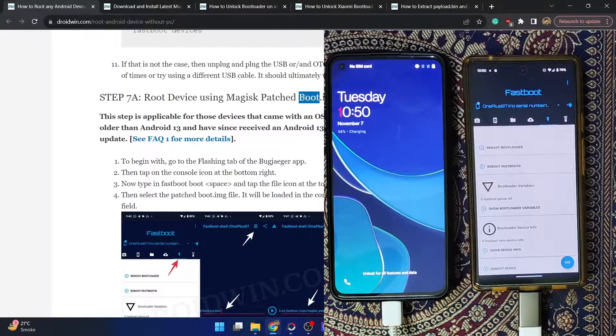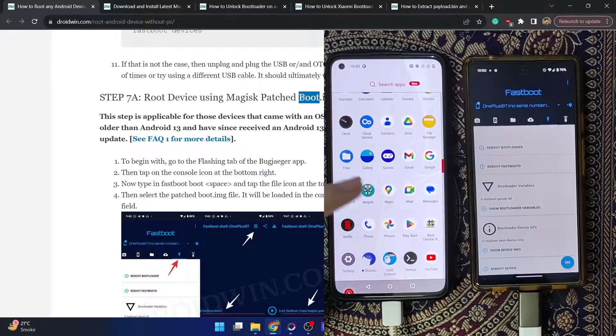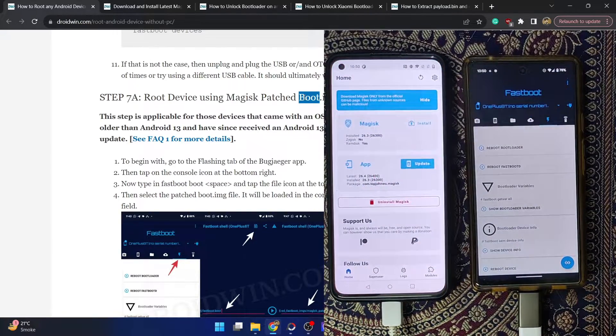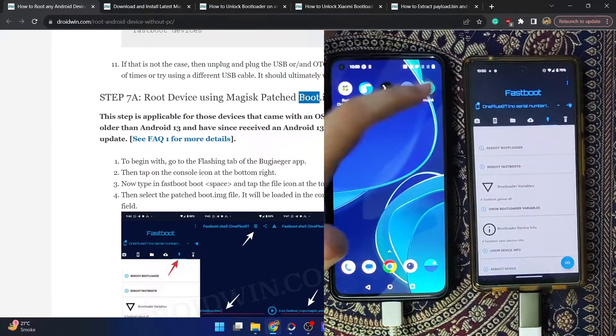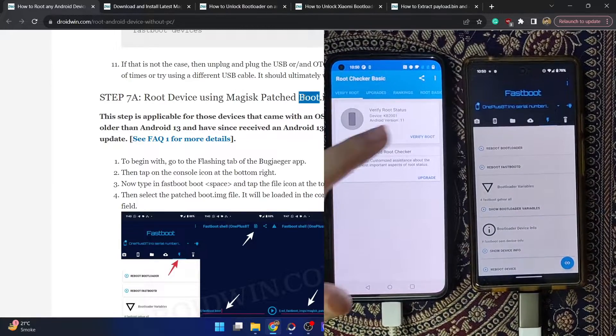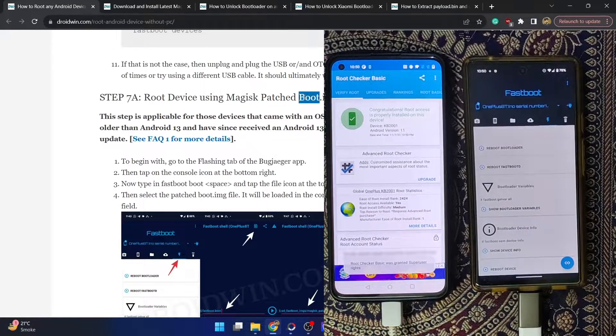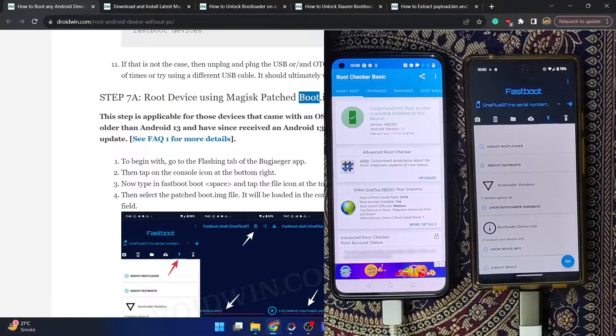We have now obtained permanent root. Launching the Magisk app confirms it's installed. In the root checker app, we can verify permanent root has been obtained using the boot.img file. If you were using the boot.img method, your rooting process is now complete. If you are using the init_boot.img file, let's proceed ahead.